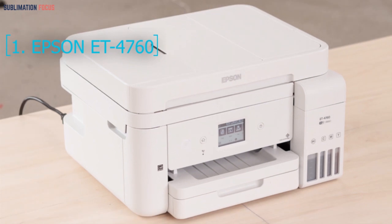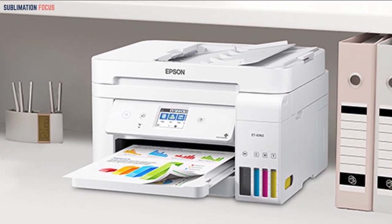The Epson ET 4760 is considered the best dye sublimation printer for t-shirts, working just like a charm with a premium quality result and reliable features, making it one of the most useful printers to use for sublimation printing.